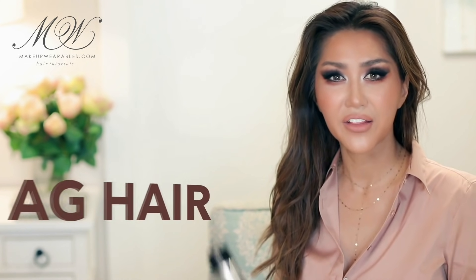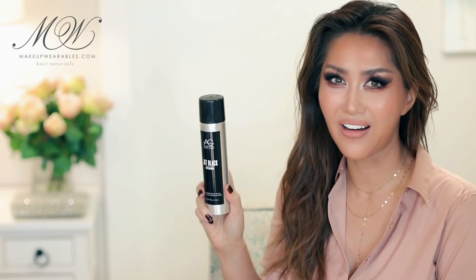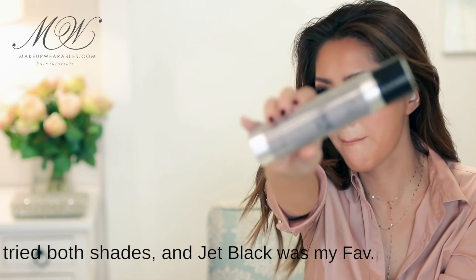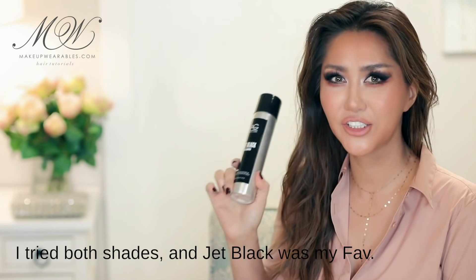The other dry shampoo I want to tell you about is from AG Hair — these have pigments in them. Although they say it has color, it's really just a hint of color, so it doesn't really cover your roots. Batiz, on the other hand, is basically like spray paint. It does clean because it has powder in it, but it can't beat Batiz in the cleaning process.